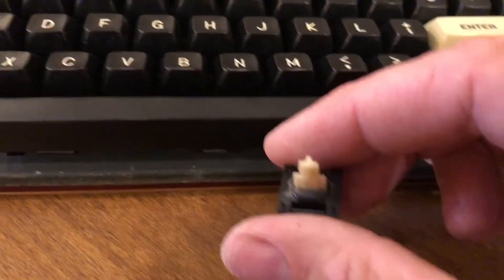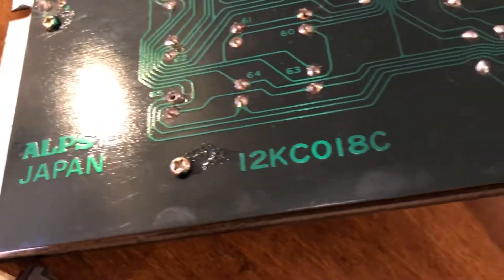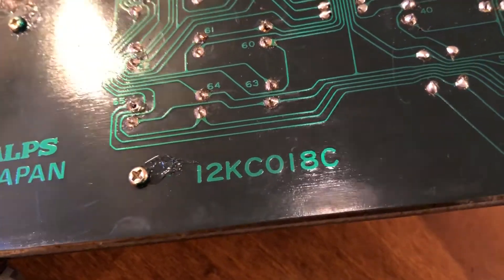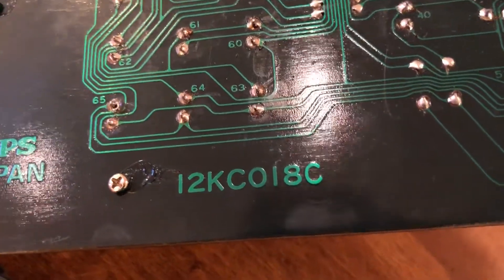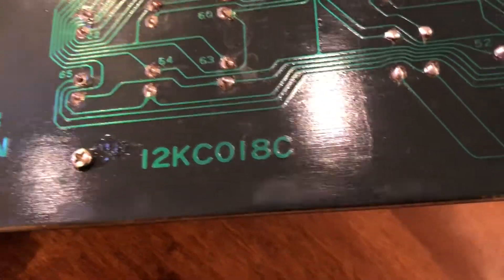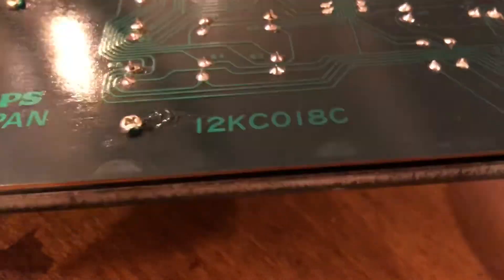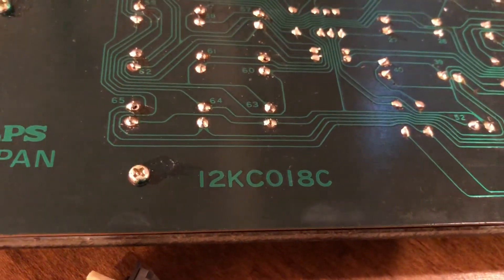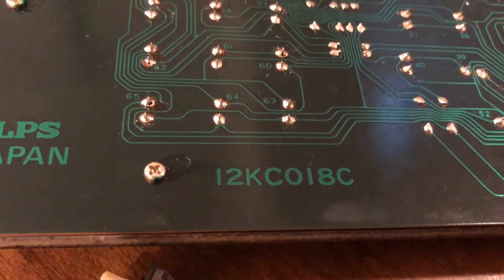If you guys see this keyboard and you've got a Model 3, I suggest you pick it up. I don't know if this is a super late model or maybe a replacement you could get at Radio Shack a couple years after the Model 3 came out, because I haven't found any other information on it online. Anyway, I'll have some cool videos and I'm probably going to do a live stream from the Maker Faire on Saturday, so we'll see you guys next time.